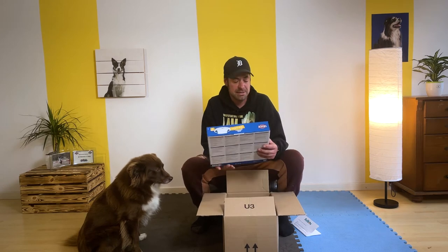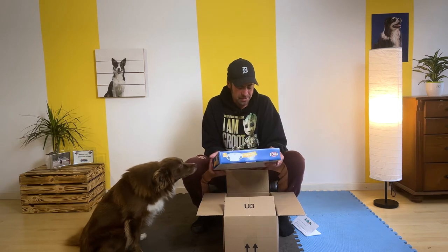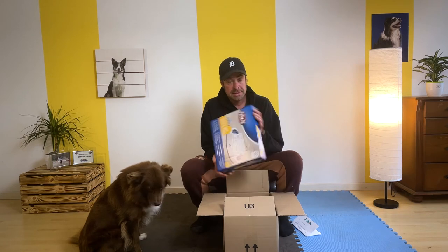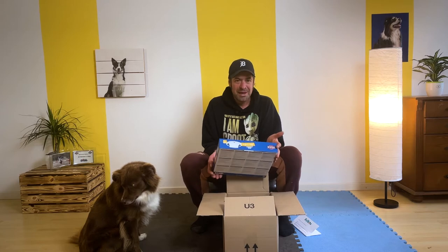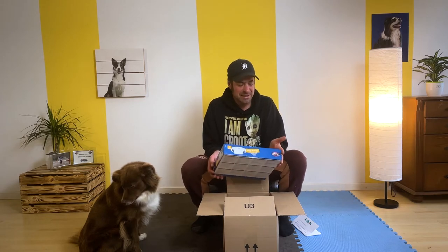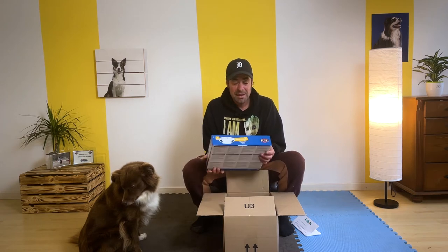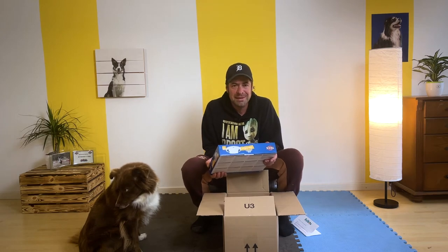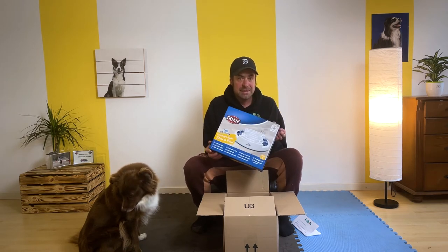Und zwar ist das ein Trixie-Strategiespiel – Dog Activity, also ein Intelligenzspiel für Hunde. Das ist schon mal ganz cool. Vor allem jetzt Herbst, Winter, dunkle Jahreszeit, meistens schlechtes Wetter – da kann man den Hund super in der Wohnung auslasten, geistig beschäftigen. Was ja immer meine Rede ist, was ich extrem wichtig finde, um einen ausgeglichenen, zufriedenen Hund zu haben und eine super Beziehung und Bindung zu seinem Hund aufzubauen.